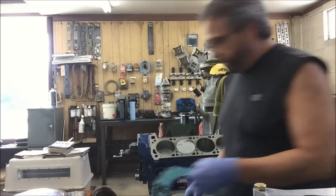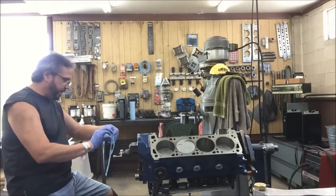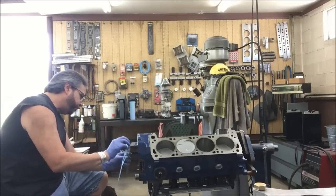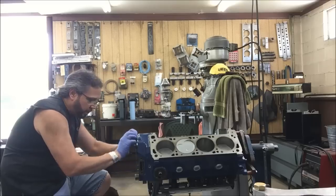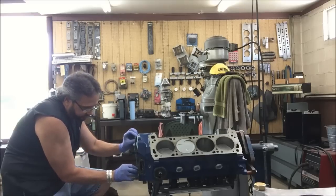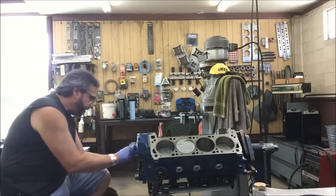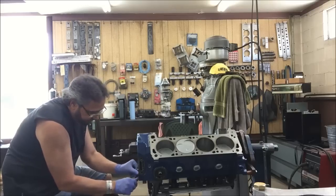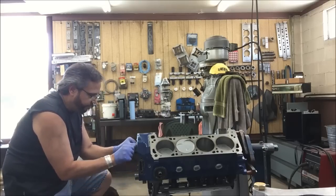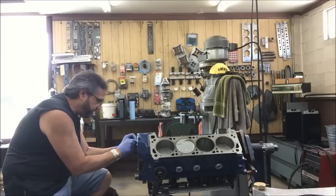I've got the cam all degreed in, timing chain bolt torqued down, and now putting on the front cover. I like to use 3M weatherstrip adhesive on gaskets — it's good stuff, keeps things from moving around, dries quick, though it's tough to get out of your fingers. But it centers well and dries well, and that's what I like.